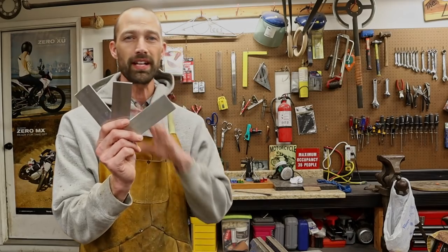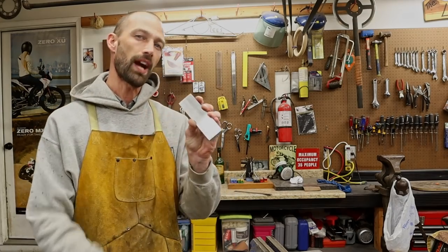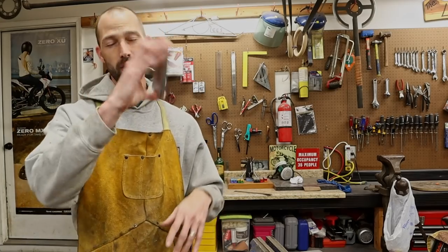We've got 15N20 for the core layer — that's our shiny layer — and 1084 for the outer layer, so this is going to etch real dark. It's going to give us a super dark, sleek contrast. I've already got these ground clean and cleaned off with acetone, so next I'm going to weld them up and then we're going to get to forging.